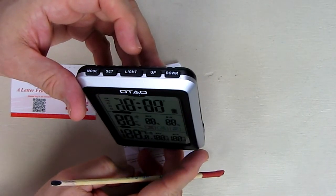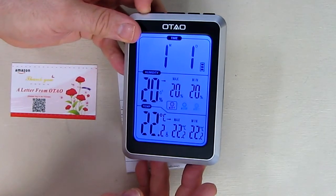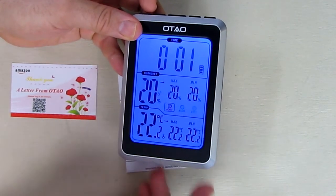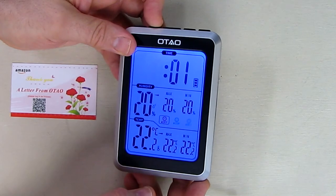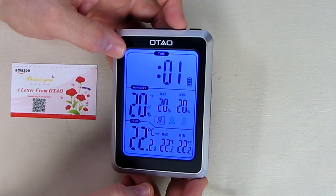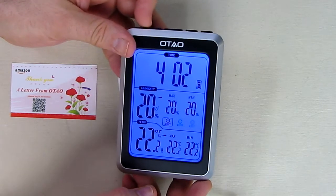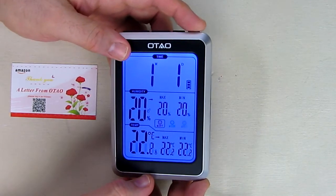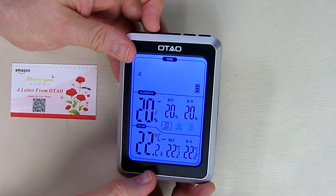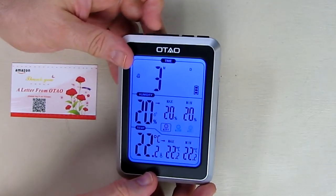On the top you have up, down, light, set, and a mode button. If you hit the mode button, that's an alarm mode — you can see the little alarm symbol with alarm one and two, and then the time. If I hit set, you can see it's blinking and I can hit the up button. Right now it's in 24-hour mode. You can also set the month and the day by pressing set and using the up button to increase the values.